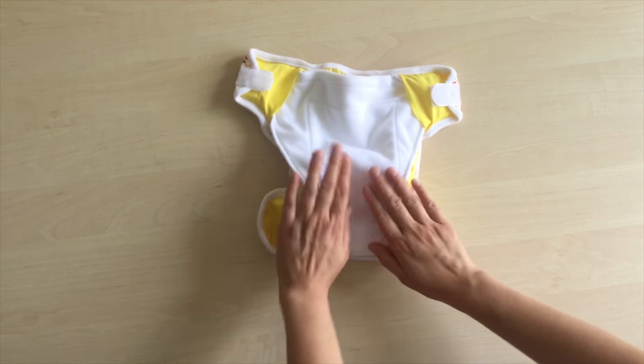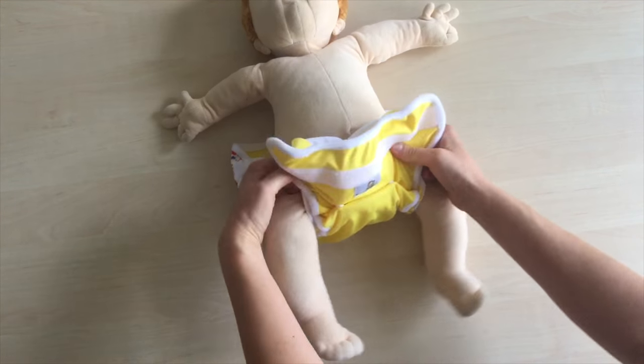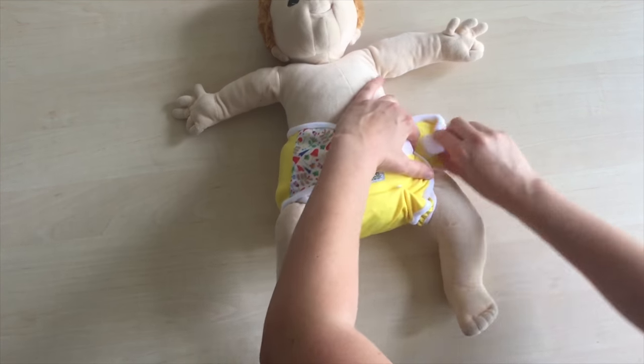The all-in-two duo system is very intuitive. As you can see, this diaper change fits even a newborn, so you can use it instead of the newborn fold.